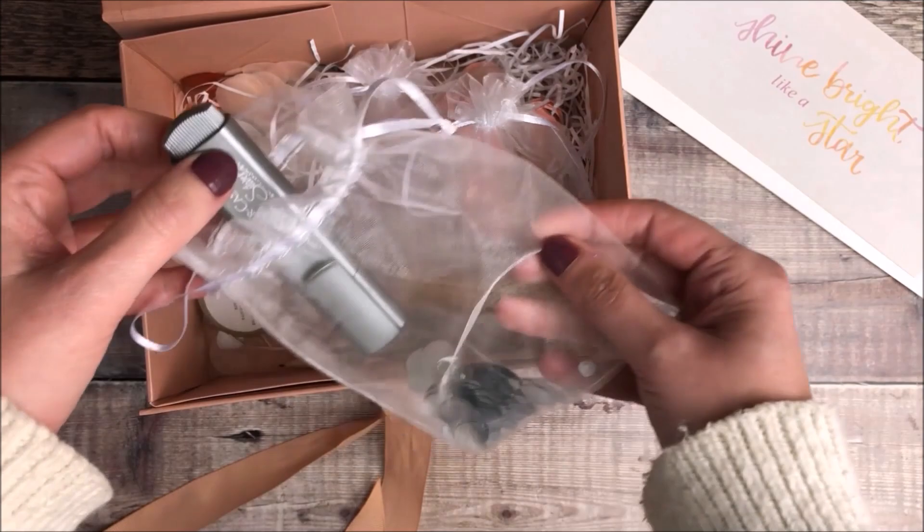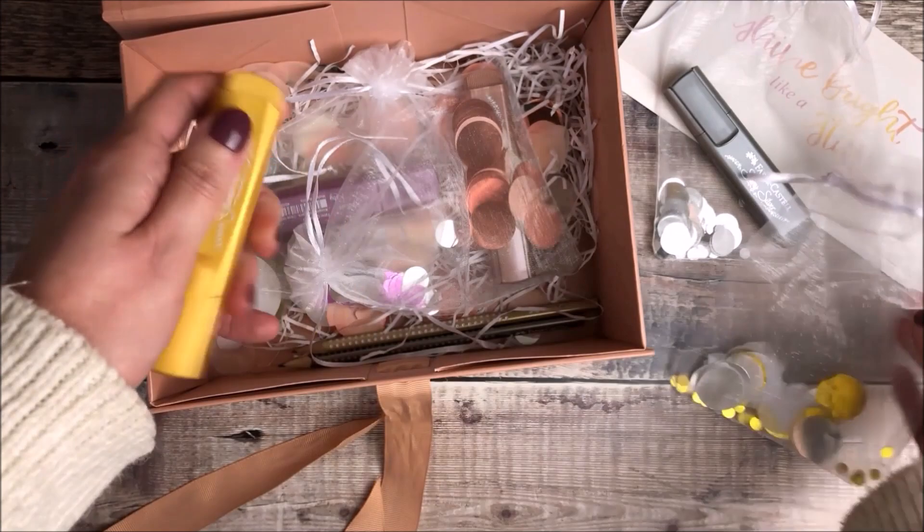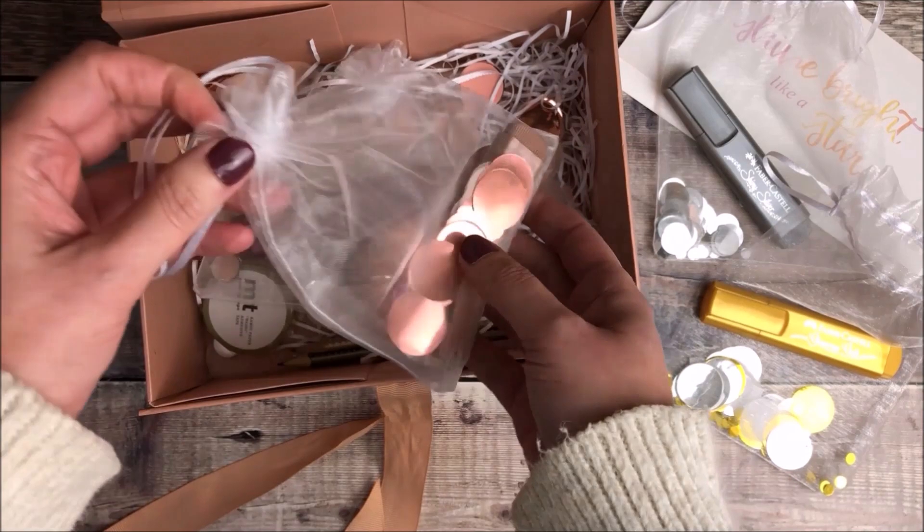This glam box is to celebrate the release of their new metallic text liners and there are four gorgeous colours including shiny silver, glamorous gold, pearl rose, and brilliant ruby.